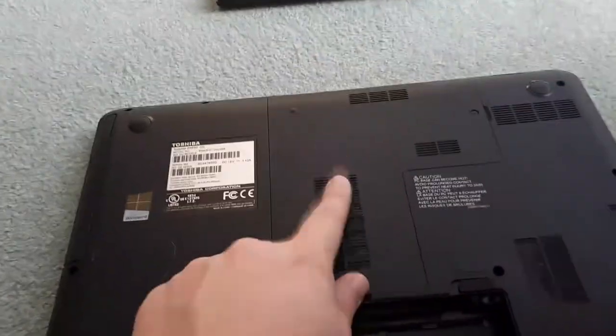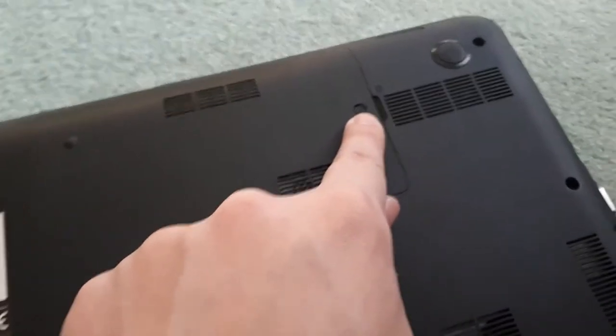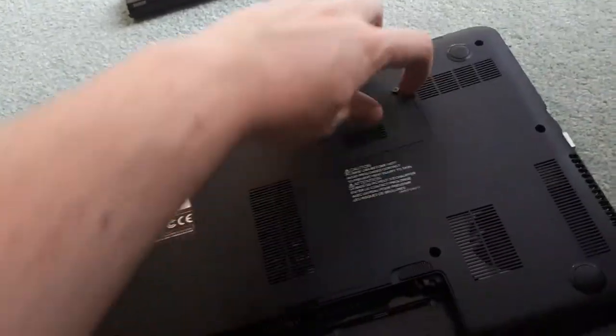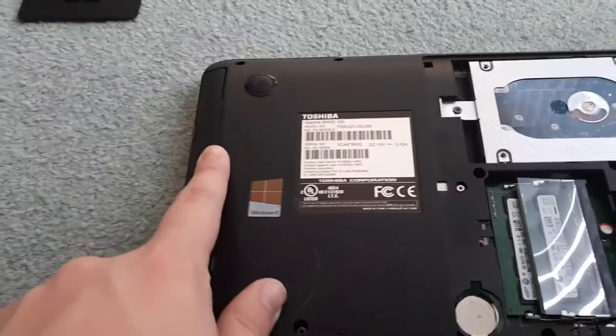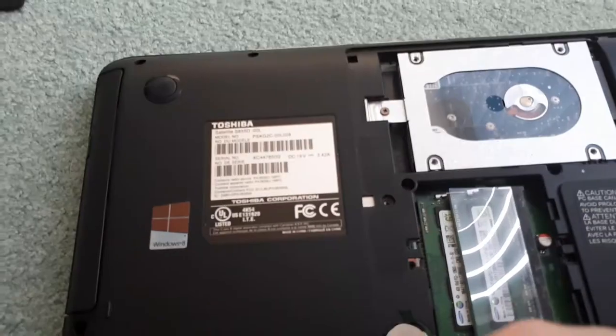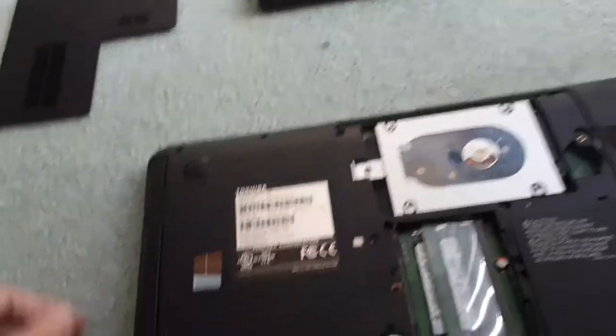Now you're going to want to locate where the screw holding down your CD drive is. Usually there's a little panel — you're just going to want to unscrew that panel and take it off. Once the panel is off, you're going to be able to unscrew the screw that is holding down your CD drive. Once that screw is removed, put it off to the side because you don't want to lose it.